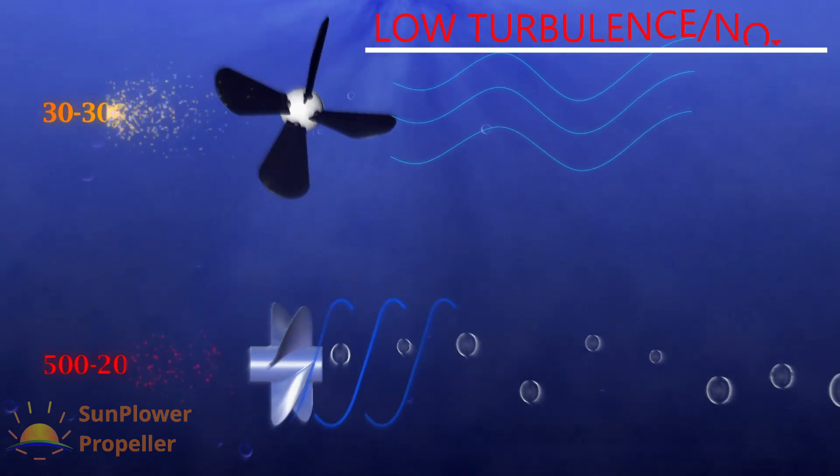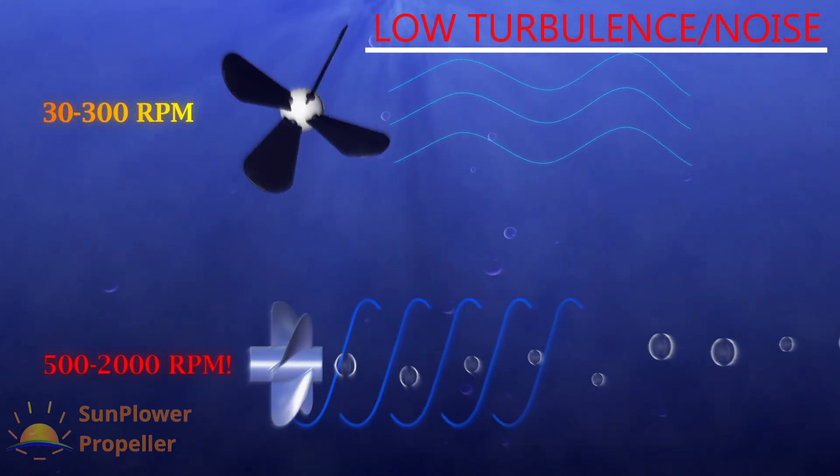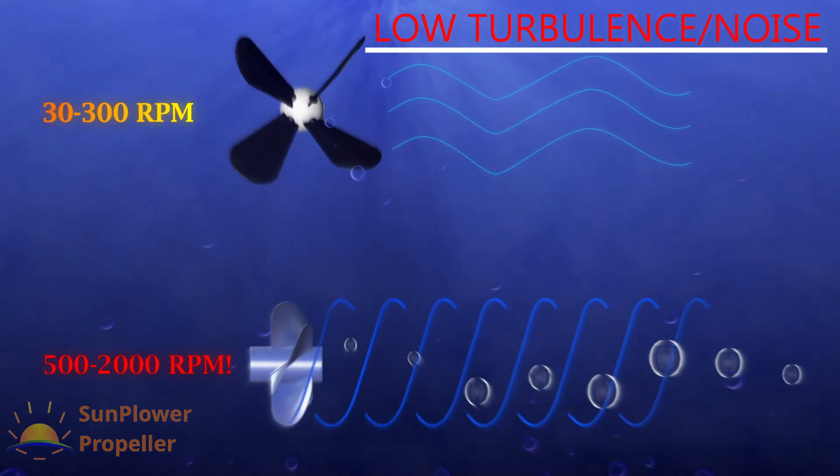In summary, highly maneuverable, low noise, and high endurance are enabled by the Sun Plower Propulsor.